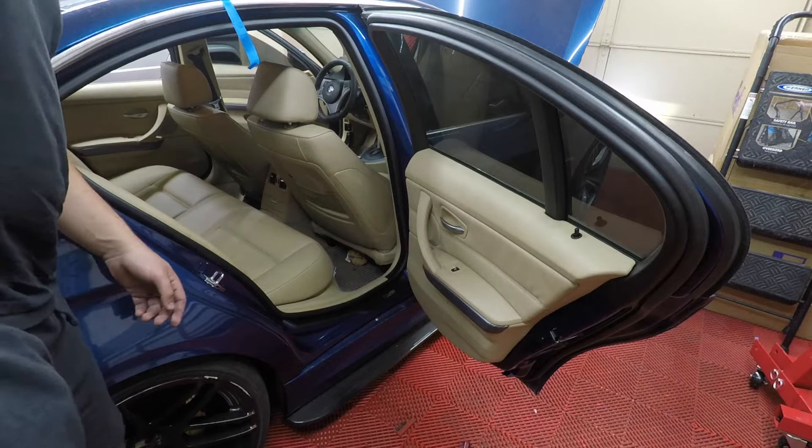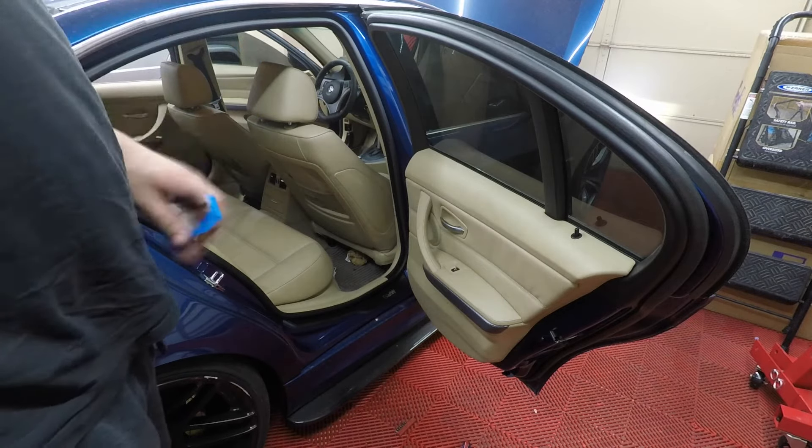I'm gonna do the other side and then we can wash this car. I'll get the other side done so I can roll that window up, then pull it outside and wash it. Stay tuned for the first wash and talk — I have a lot of updates on the real estate market, Bitcoin, and the plan for the F10 and this car, because there might be a big change coming to the channel.